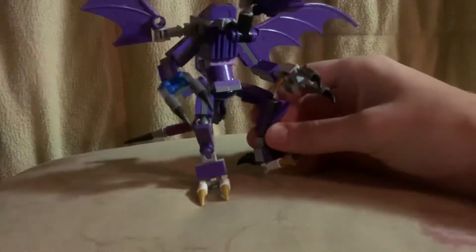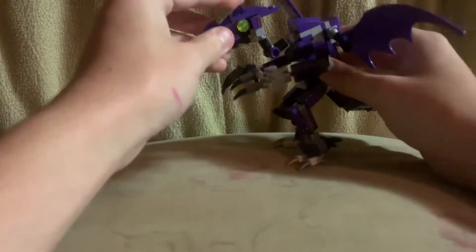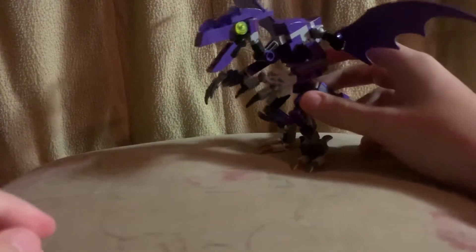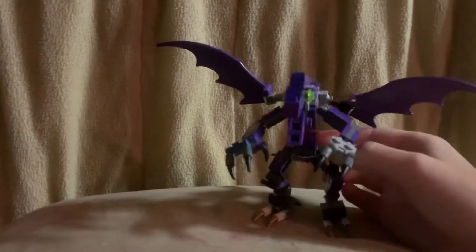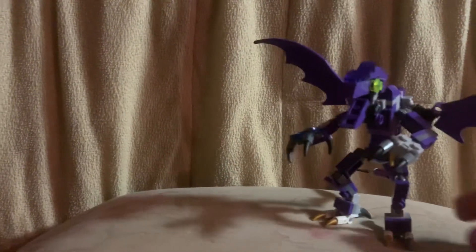And voilà, you have a Lego Ridley! I thought he turned out pretty good. Thanks for watching — please like, comment, and subscribe, and stay tuned for more videos. I have all kinds of Smash Bros things I'm going to do videos on, so thanks for watching, bye!